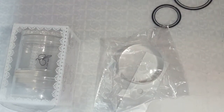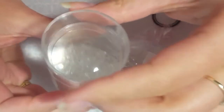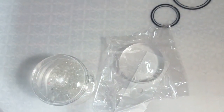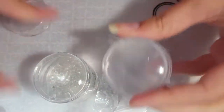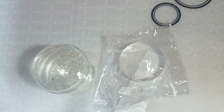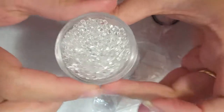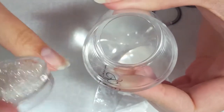So first from Clear Jelly Stamper, I got the Big Bling stamper. I know everybody has this but I never did and I wanted to try it. It comes in a really cute little package and it is quite large — actually pretty close in size to my monocle stamper from Bundle Monster.